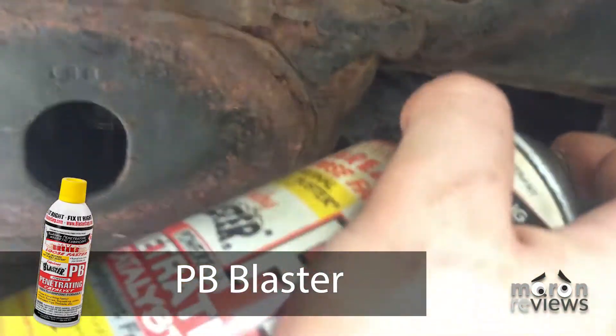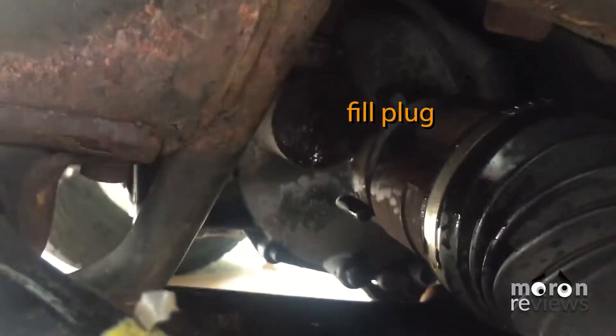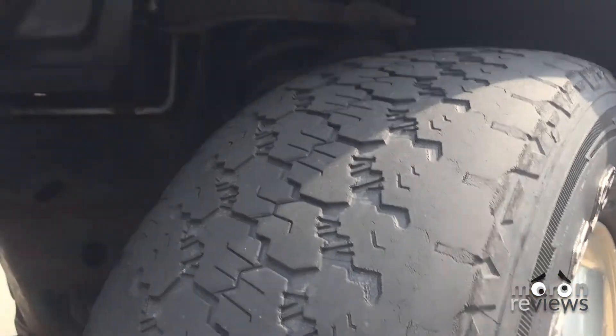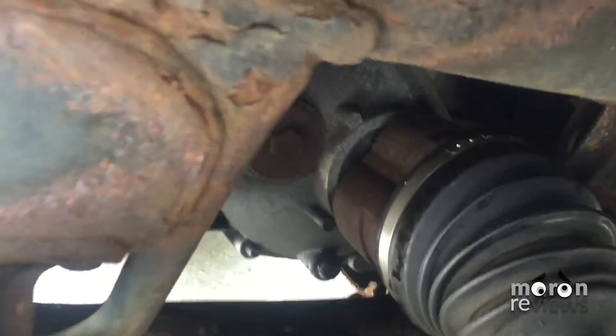Removing the fill plug will require a 15 millimeter impact socket and an extension. Never open the drain plug first — always open the fill plug first. If the fill plug was rusted shut and you opened the drain plug first, it would release all of the fluid, leaving you no way to refill it.